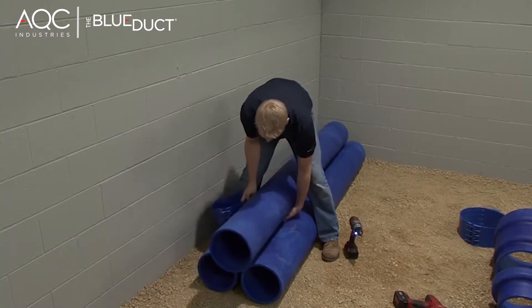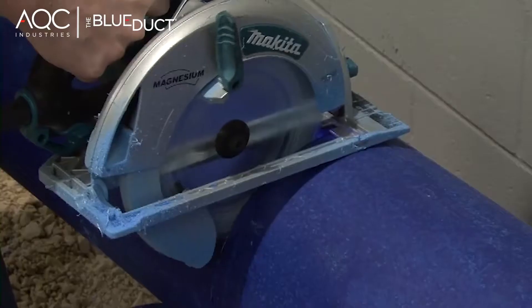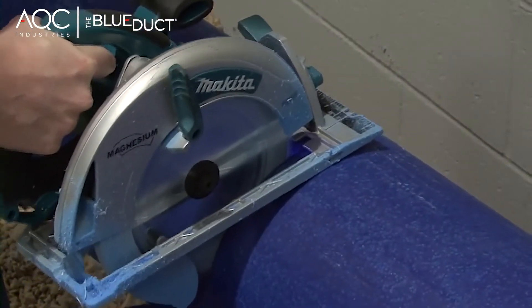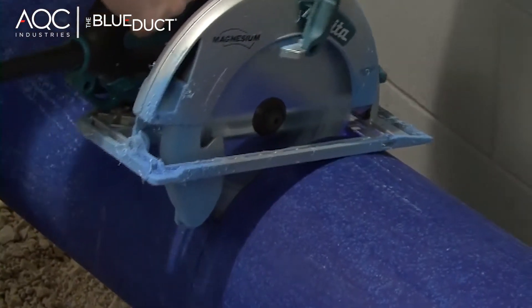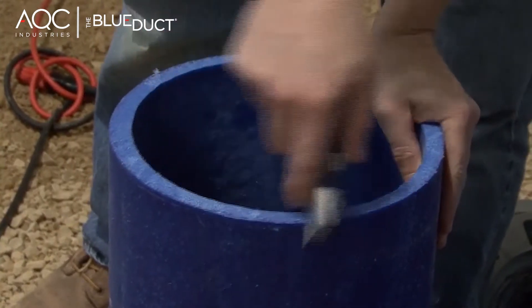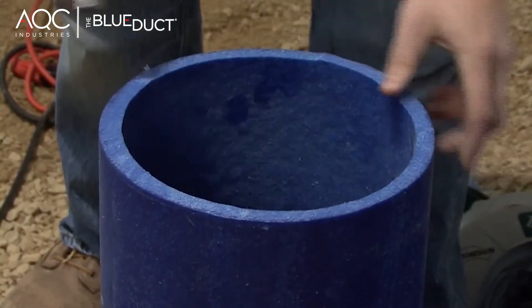After marking, remove the clamp. Now cut the blue duct. If there is an excessive amount of tailings on any of the ducts or fittings that have been cut, remove the tailings using a utility knife.